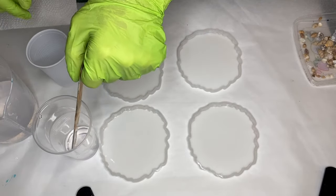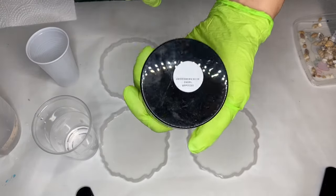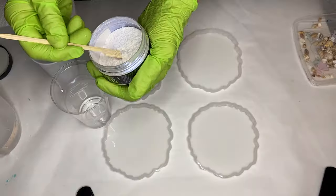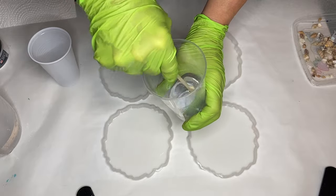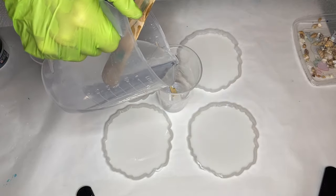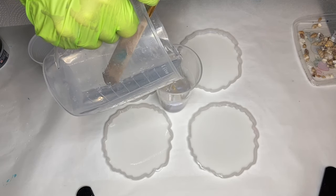After mixing her part A and part B resin, she separated it into smaller cups to add the pigments. First she's going to be adding Dupondi's ghost pearls in the shade Heisenberg Blue — she adds a little bit onto a wooden stick and mixes it into her clear resin. Then she adds more clear resin and also adds clear resin into a separate smaller cup.